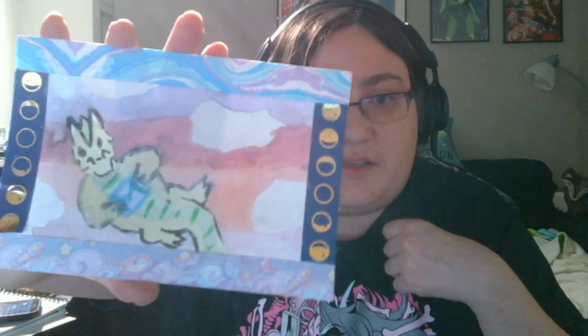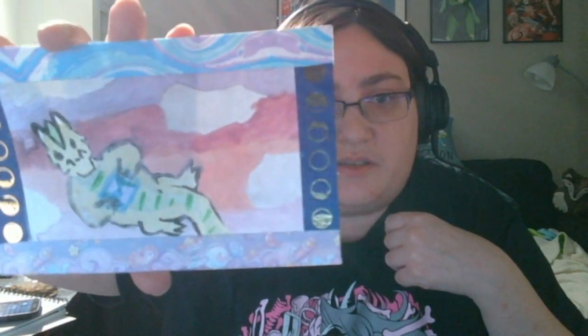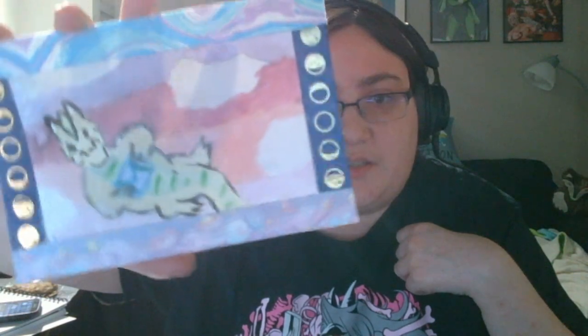Second to last was this postcard. It's bordered in washi tape and the picture is done with pearlescent watercolors, so it's very pastel-y and sparkly. On the back it's an actual postcard you can send out.